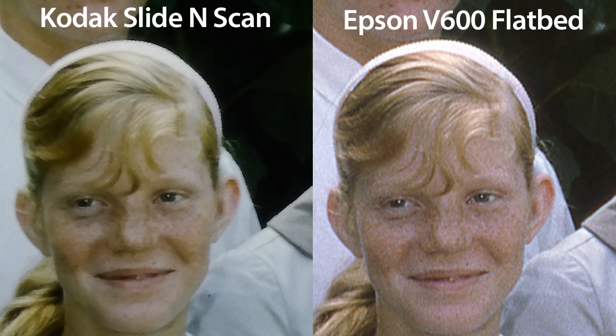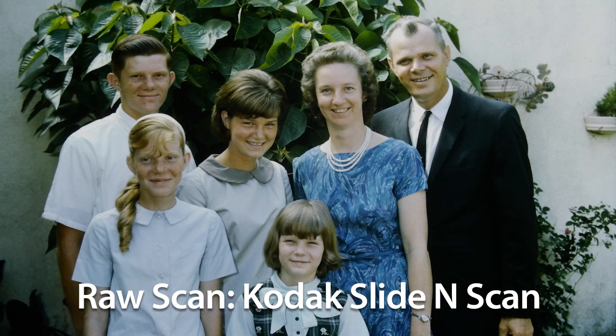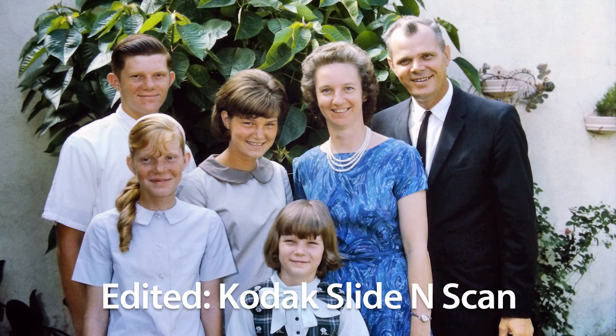And here's the Kodak Slide and Scan next to the Epson V600 flatbed scan. So what can we conclude from this? I'm not at all fond of the results from the Wolverine Titan, but the results from the Kodak Slide and Scan honestly are pretty good. The scan is completely acceptable just the way it came off the Kodak, and if you have the ability to do a couple quick edits in Photoshop like I've done here — wow! No one would look at this final result and see anything wanting.